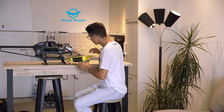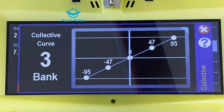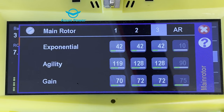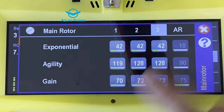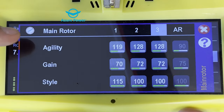I'm sure that if you use the same settings I have in my radio, you will feel comfortable flying this helicopter for 3D. So let's jump into the collective curve — as you can see I have three different banks but they're all the same: minus 95, minus 47, and zero. In the main rotor I have Expo 42. Why 42? Because I love to have the helicopter very smooth and controllable for soft maneuvers, but at the very end I also want higher control and a higher rate. That's why the exponential is quite high but the agility is also quite high: 119, 128, 128. The gain is 70, 72, 72.